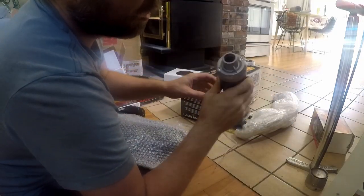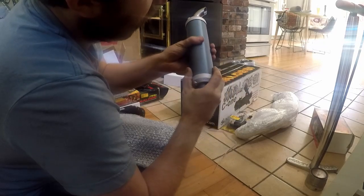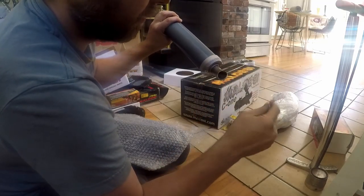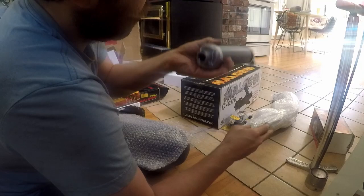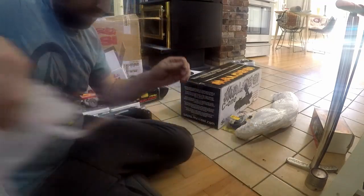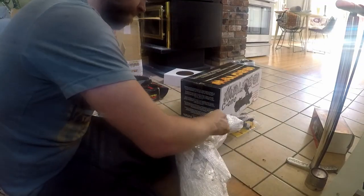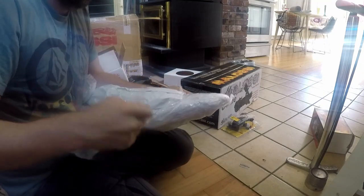Next up we have the Molossi silencer - nice looking cast end pieces, extruded body, some embossing, decent anodizing. Looks cool. There are lots of metal flakes inside of it though - definitely want to blow that out before you put it on your bike.